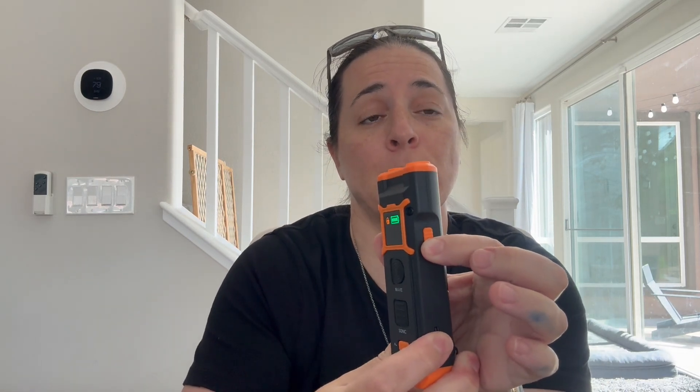You also have a lock switch. If you push this up, you see that lock sign on the screen. When I press either one of these buttons, nothing's happening. That's a great feature so that if it's in your pocket, you're not accidentally pressing the button and the dogs think they need to be doing something.